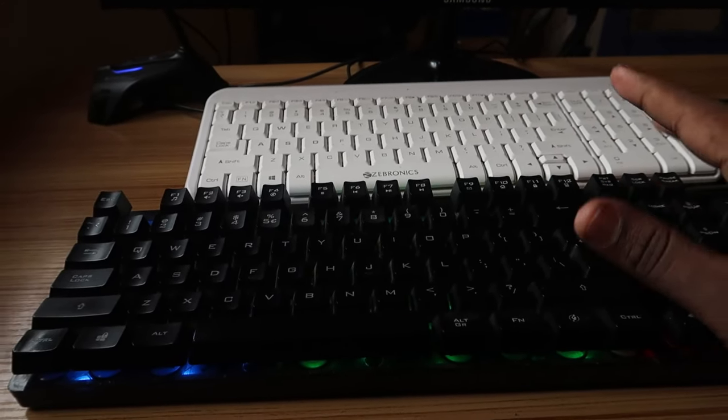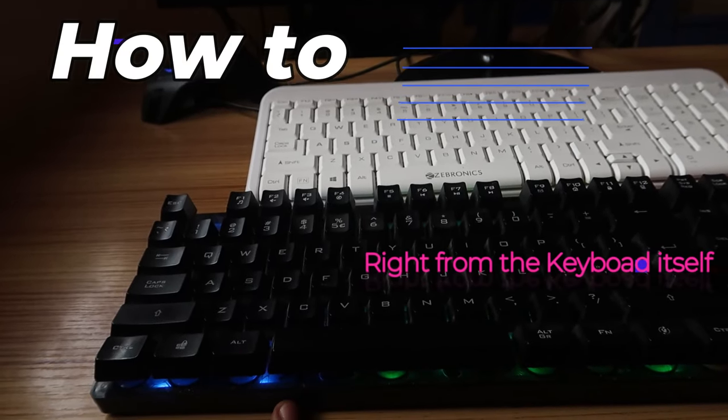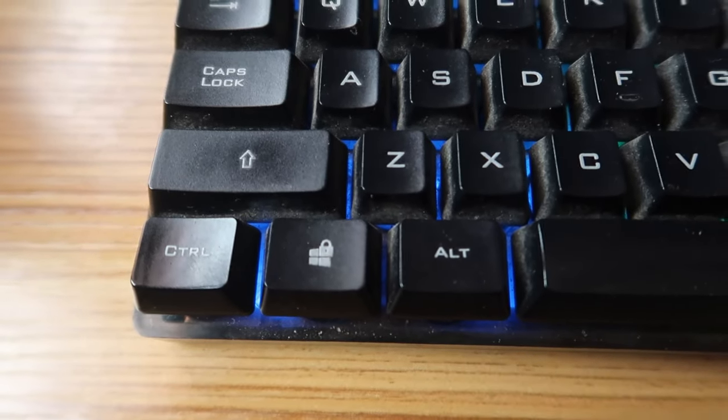Hey guys, welcome back to the channel. In this video I'm going to show you how to lock and unlock the WinKey right from the keyboard itself. So in most keyboards there is a lock system.